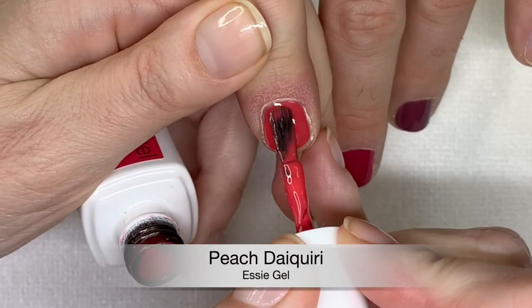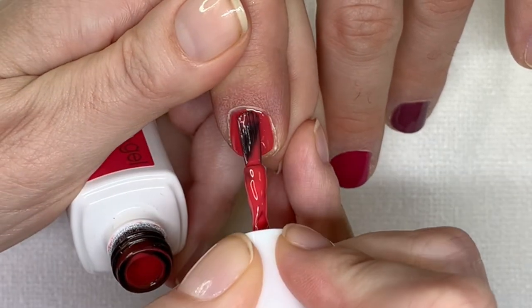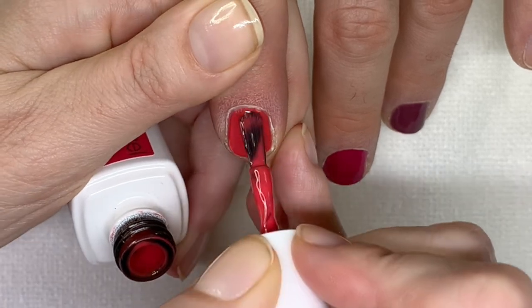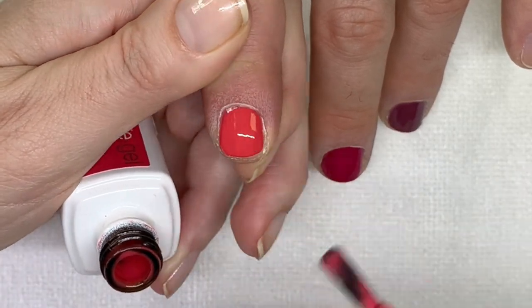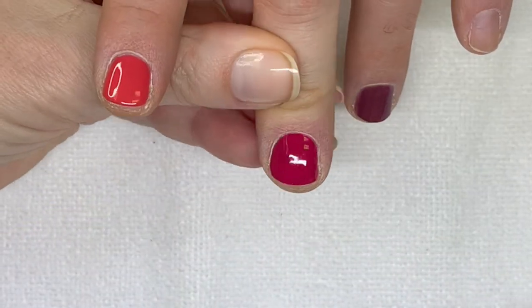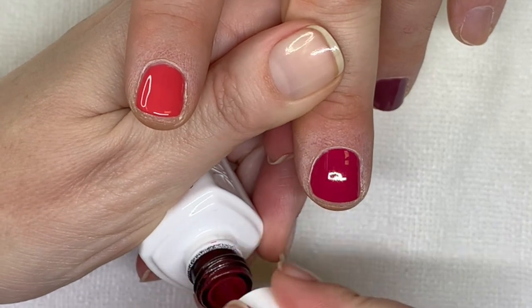This is corally as well — it kind of reminds me of the Shellac Tropics. The other one is almost like a one-coater. Isn't it funny how the formulas are so sometimes different?